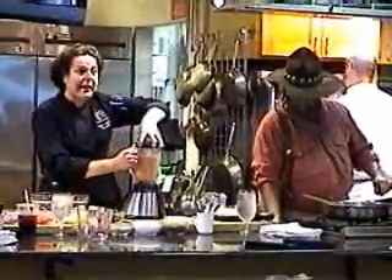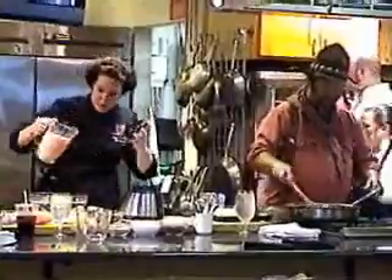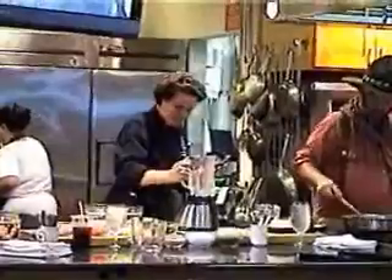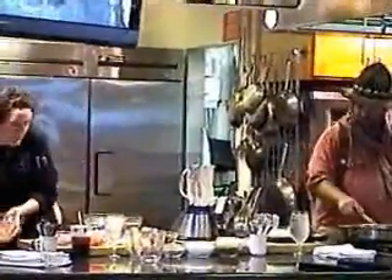I'm going to wait until I get everything in my bowl before I do my final seasoning. All right, big batch.